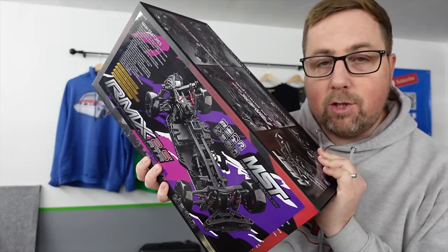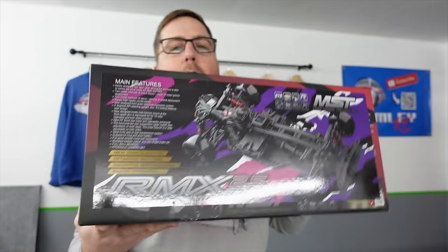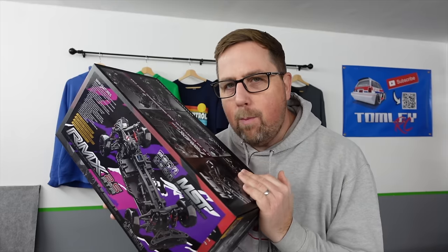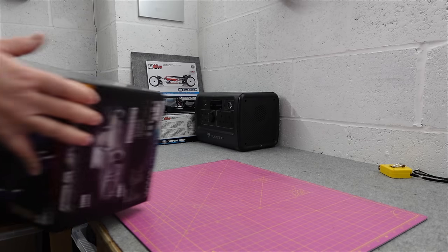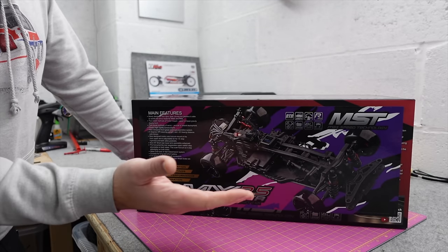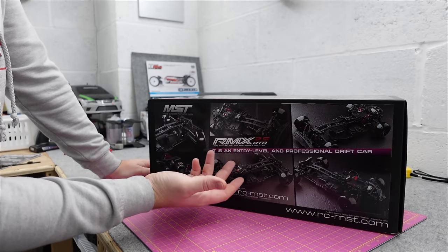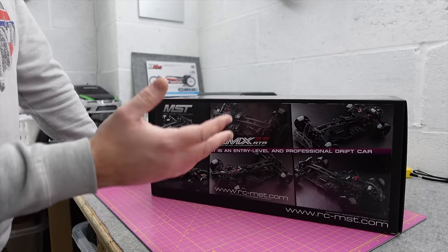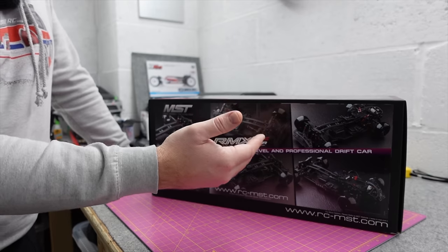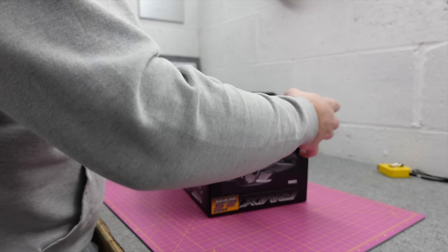In today's video we are looking at a brushed drift car, an awesome looking E30 BMW from MST. This is the RMX 2.5, their latest one. They do a brushless version but I chose the brushed one. The main reason is it's cheaper, and second, it's an entry level and professional drift car. Getting it in the lowest spec means you can build on it - if you like it you can continue, if not you can move it on.